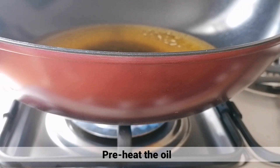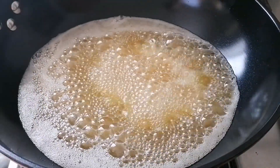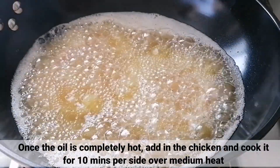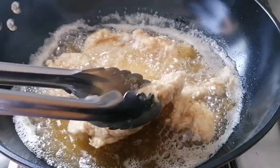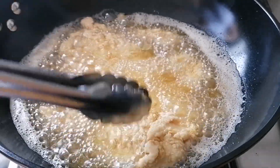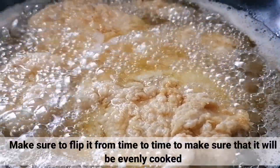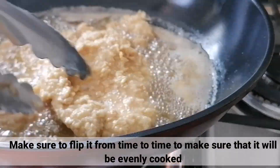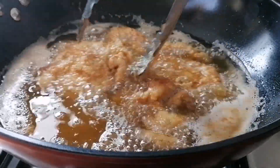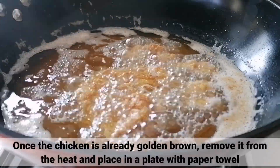Tapos, mag-preheat lang ng oil. Kapag mainit na yung mantika, ilagay lang natin yung chicken at i-cook for 10 minutes per side over medium heat. Siguraduhin lang na baligtarin ang chicken from time to time para maging pantay ang pagkakaluto. Kapag naging golden brown na yung chicken, hanguin lang ito sa apoy at ilagay sa plato na may paper towel.